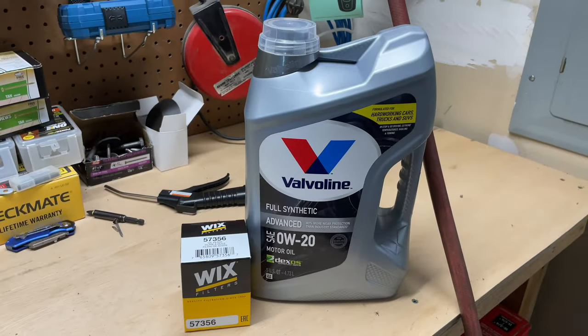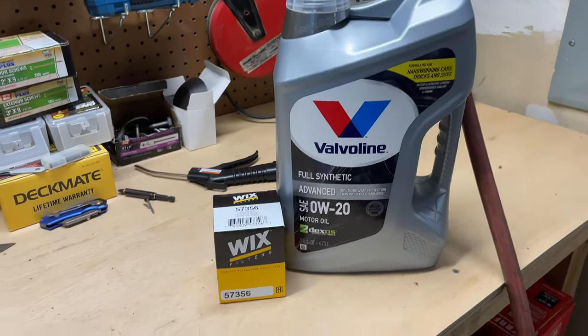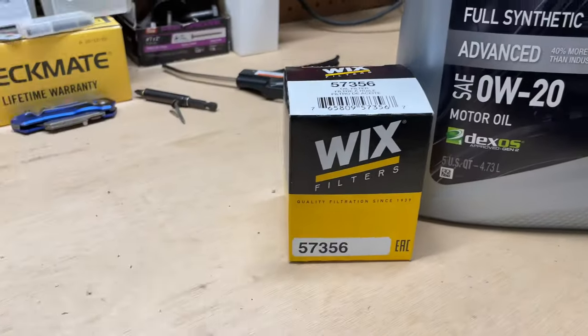The oil we're going to be using is Valvoline 0W20 Full Synthetic, and we're just going with the Wix filter.